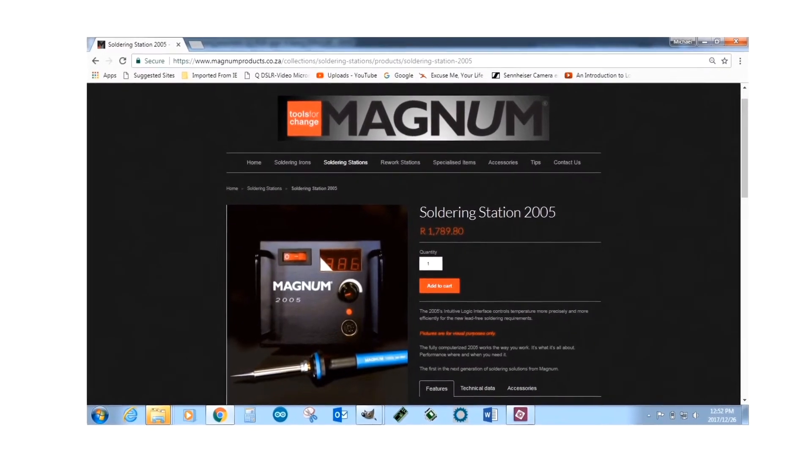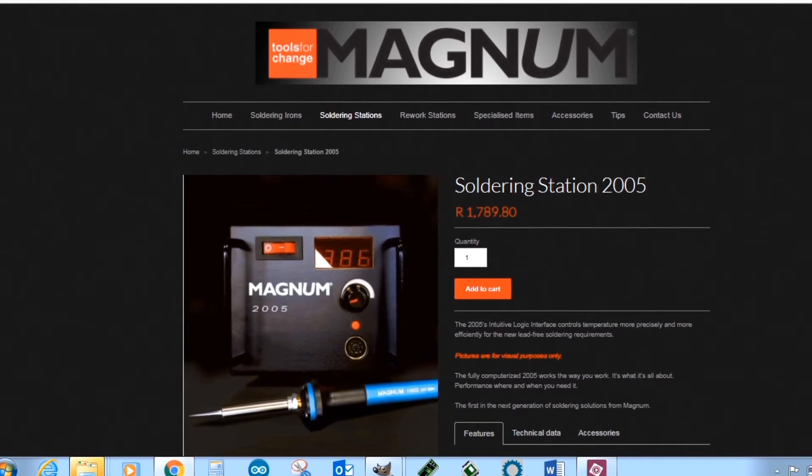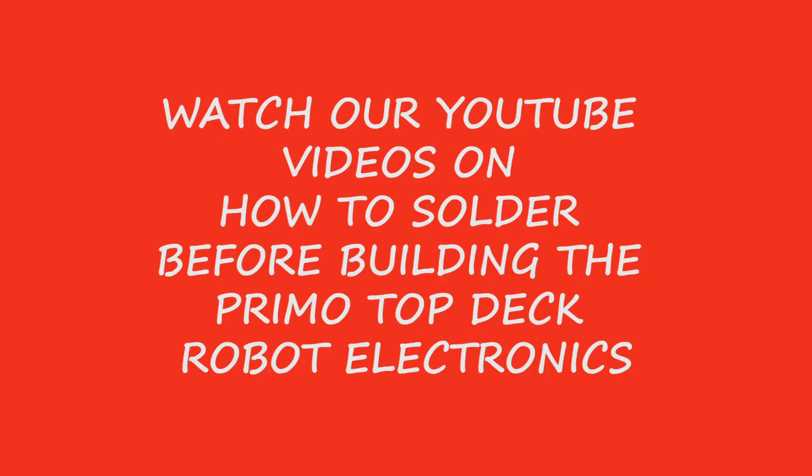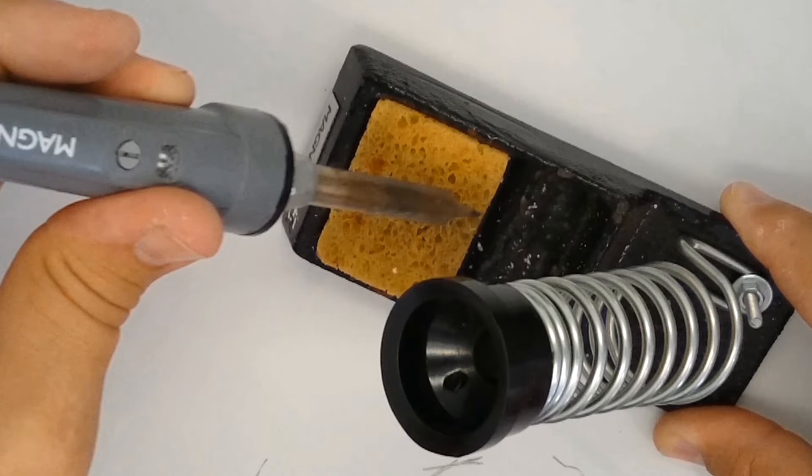If you have a soldering iron with a base station with a digital display, set your soldering iron somewhere between 340 and 360 degrees Celsius. If your soldering iron doesn't have a digital temperature readout, you'll need to use a little trial and error to find the point where it is not too hot and not too cold. Have a decent stand for your soldering iron with a wet cellulose sponge to wipe the tip clean every time before you apply it to the board.